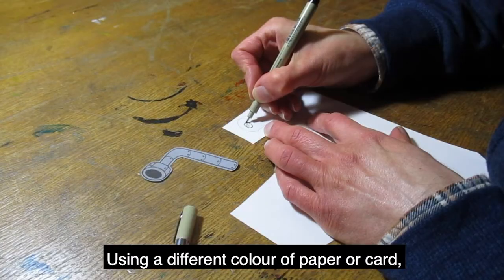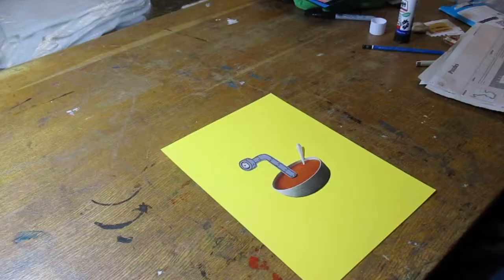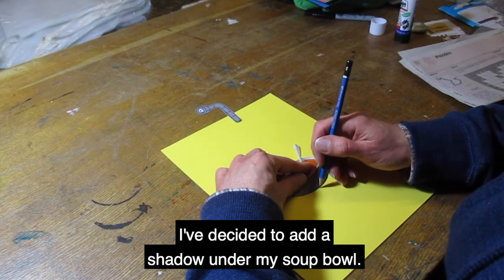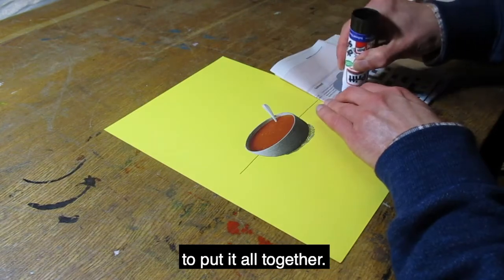Using a different color of paper or card can make parts of your drawing stand out. I've decided to add a shadow under my soup bowl. Then I've glued the pieces down to put it all together.